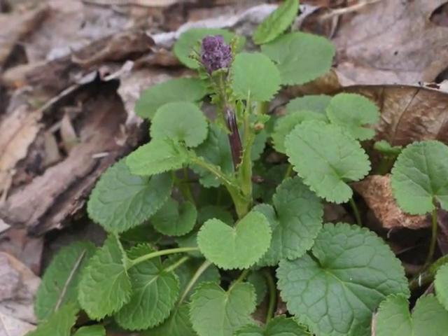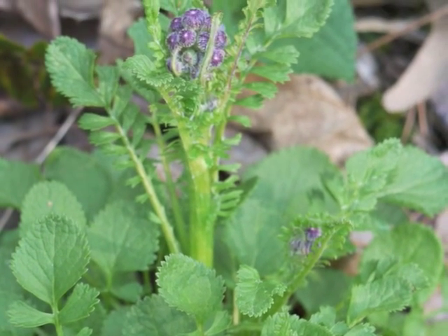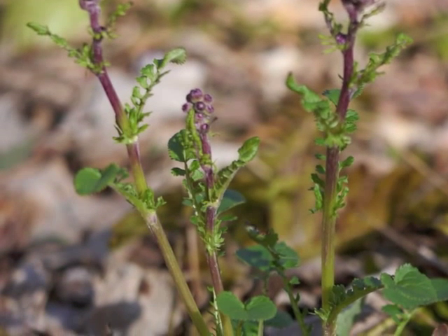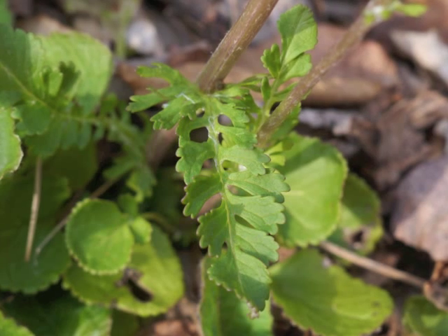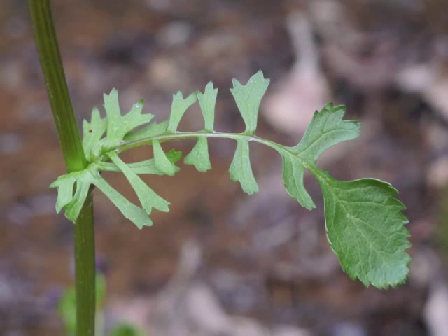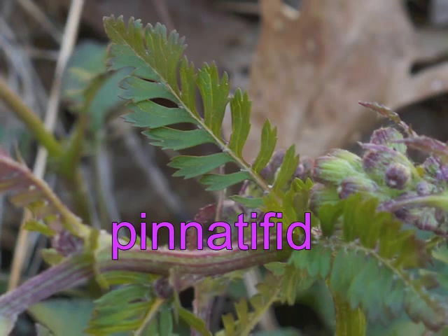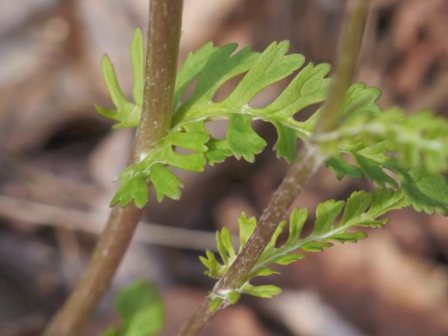While the basal leaves grow larger, a stalk grows from the center of the golden ragwort plant. This stalk holds the developing flower buds, and leaves grow alternately along it. This leaf shape is dramatically different from the basal leaves — one field guide calls them pinnately lobed while another refers to this as a pinnatifid shape.